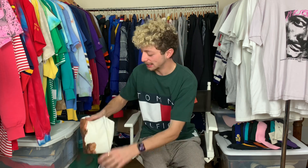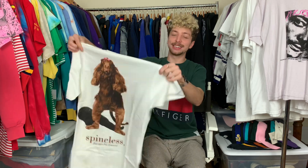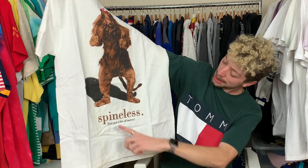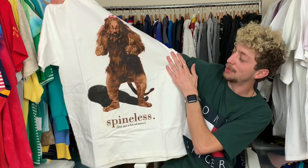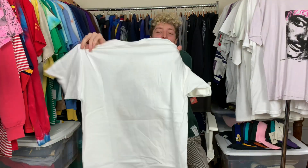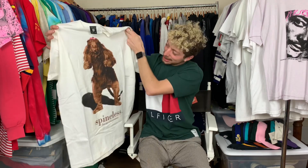On to our last package of the day — package number seven, SEVEN! Last package of the day and we're gonna end it with a bang. Check this bad boy out: we got the vintage Wizard of Oz promo tee with the spineless Cowardly Lion, but he's got a lot of nerve. He looks like he's about ready to square up with the Wicked Witch of the West — he said what's up! Awesome tee, nothing on the back but a little Warner Bros. tag, a great graphic, crispy, with a nice little pink bow to top it all off. I just love the tee and a great way to end it.